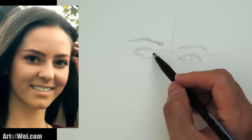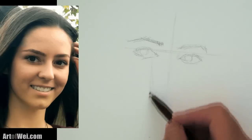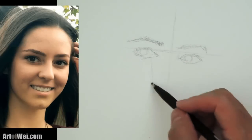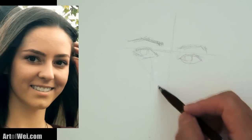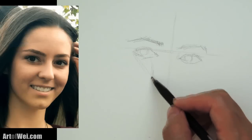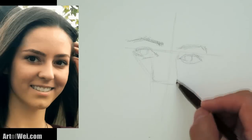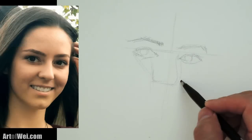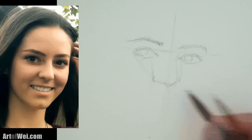Now I'm going to measure straight down to find where the nose is, so go straight down. And then to get the angle, I'm going to find this angle — right around here, that will be like the edge of the nose. If I go straight down right around here, that will be the other side. Let's go with that.